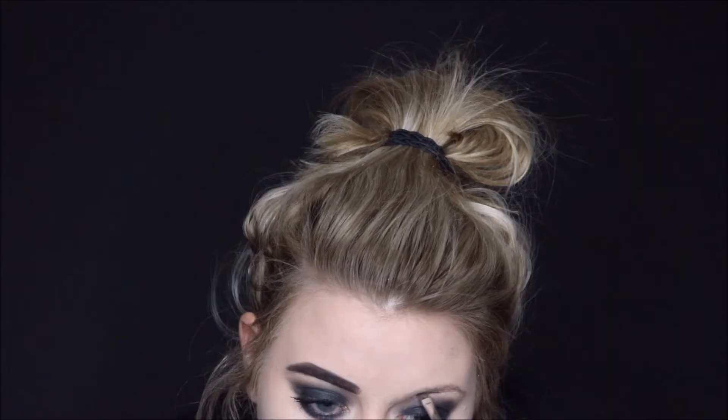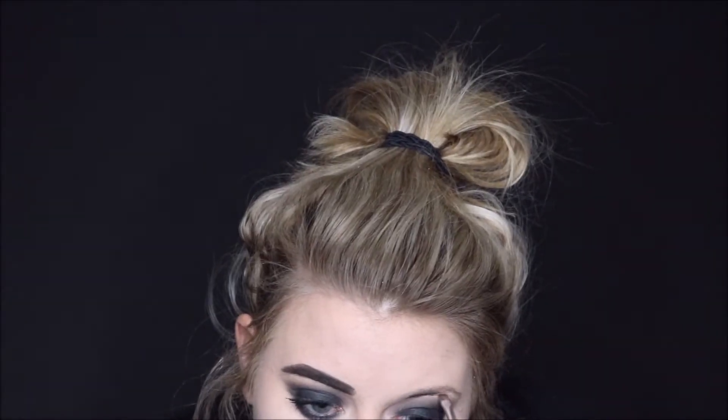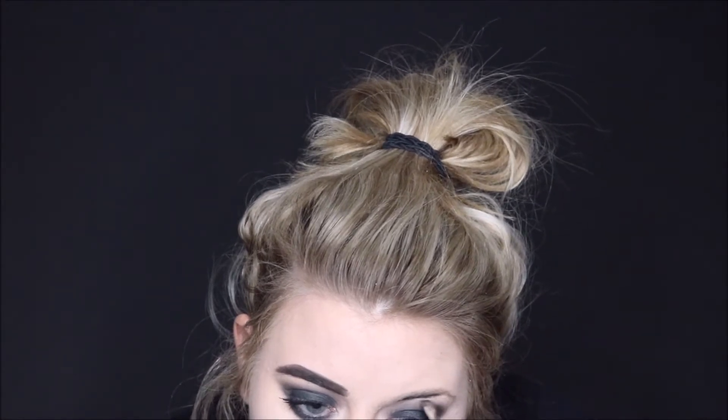Then I'm going to go in with the Anastasia Beverly Hills Dip Brow in the shade Ebony and I'm just filling in my eyebrows pretty much normal but with a really dark shade.